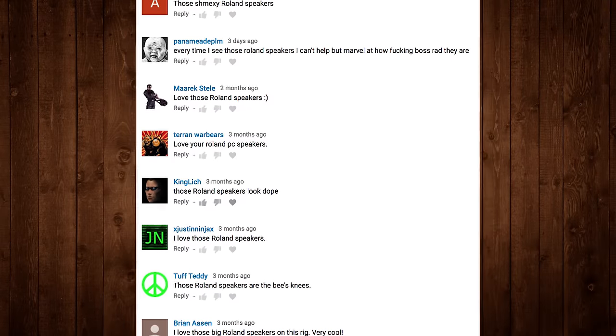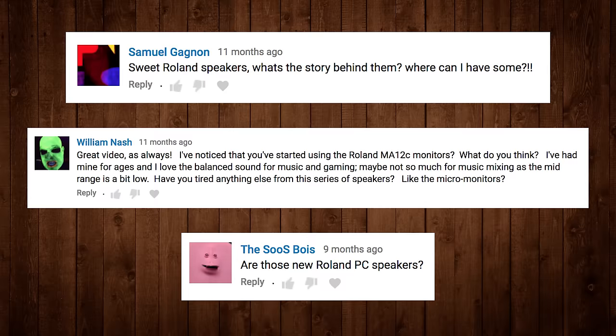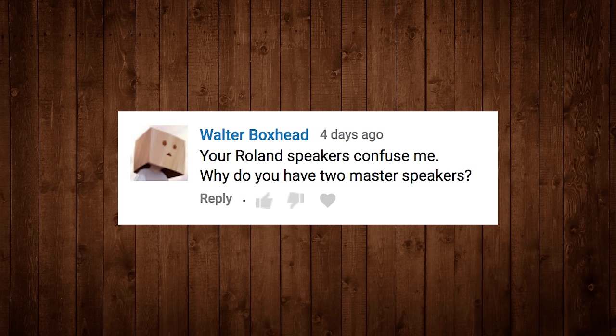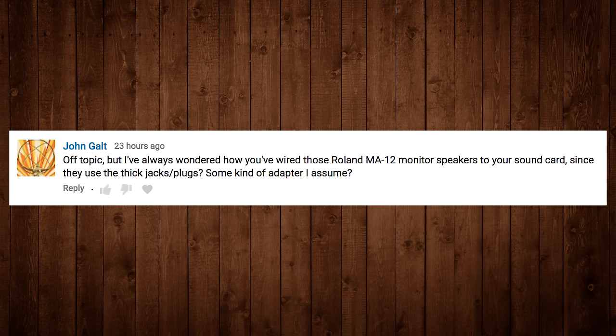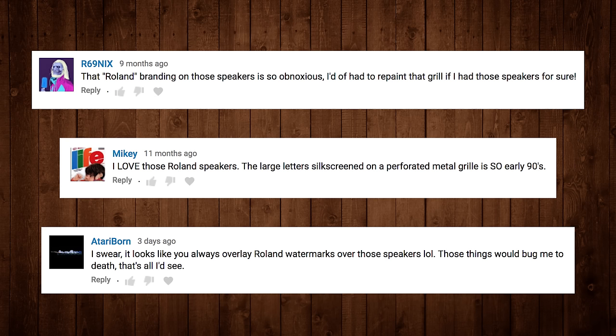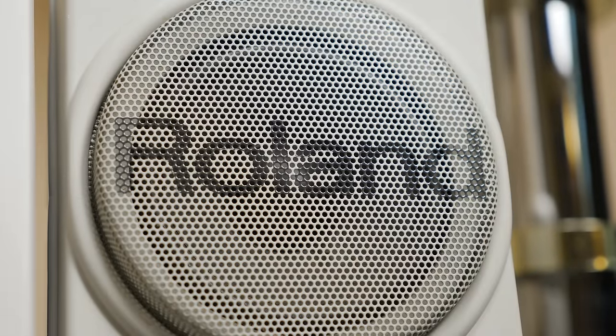They're also quite eye-catching, as just about every time I've shown them in the background of an LGR video there are always comments saying as much. And it's not just general compliments — I've received no shortage of questions about them as well, ranging from what exact model of Roland speakers they are, why they have so many knobs, why they come in identical pairs, how they hook up to a sound card, whether or not they're worth buying and using today, along with various opinions regarding the Roland logo printed on the faceplate. I'll go ahead and respond to that last one right now: that Roland logo is great and I wouldn't have it any other way.